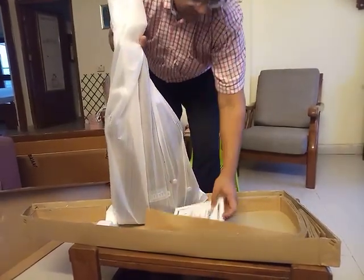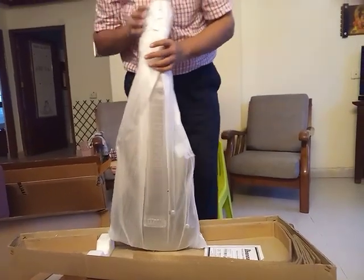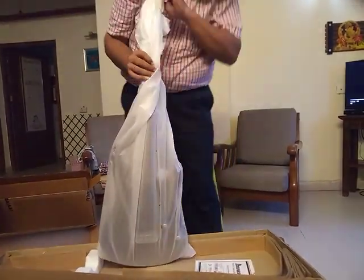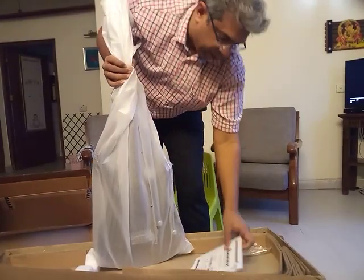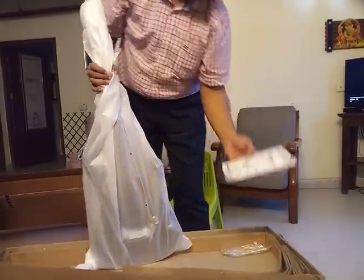The standard manual — maintenance manual for the Ibanez guitars. And this is the GSA60 wallet finish, that's WNFS wallet finish.